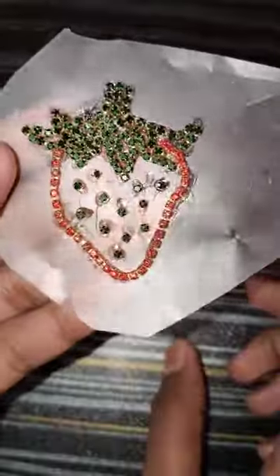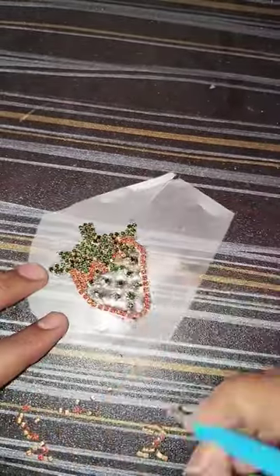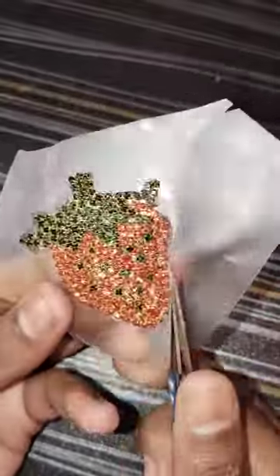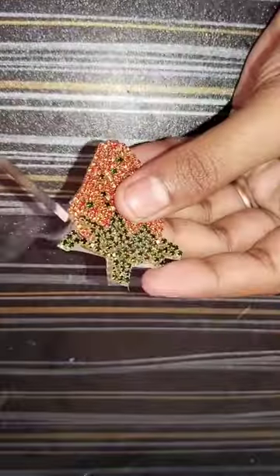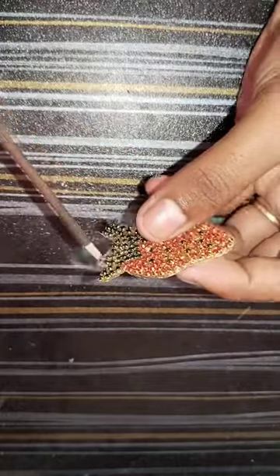I will try this with green stones and red and green stones. It is very easy to use and takes very little time, so it is always easy to use.